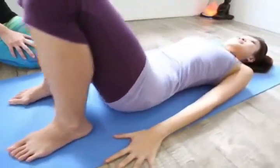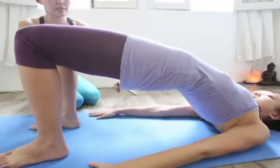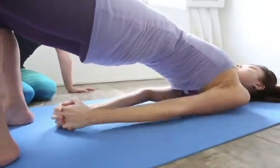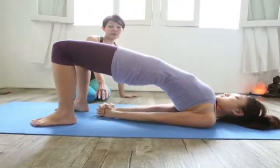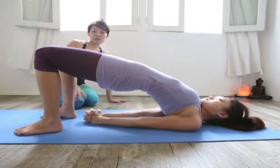And then with an inhale, Stella is going to raise her lower back, her mid back, and her upper back, and ensure that she's tucking in her tailbone. This time round, Stella is going to roll her shoulders under her and clasp her hands together. Make sure that her wrists are pressing down firmly onto the mat. She'll hold here for five breaths while engaging her quad muscles.